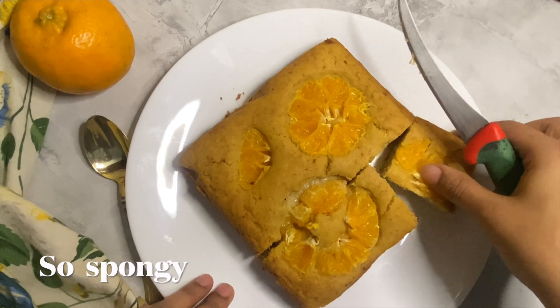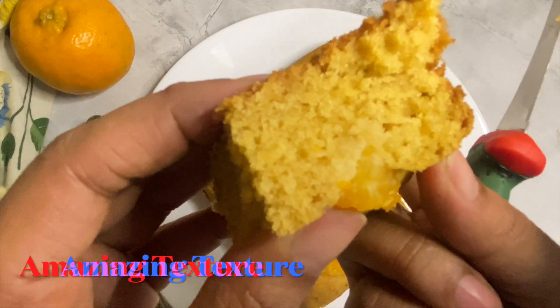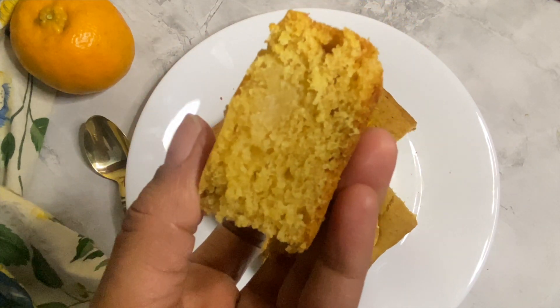I have used fresh orange syrup in this recipe, but you can also use packaged orange juice. You can even add both butter and oil, where butter adds flavor and oil helps the cake stay moist for longer.